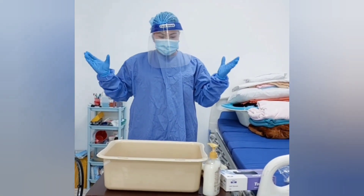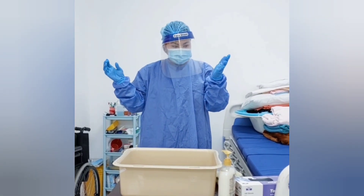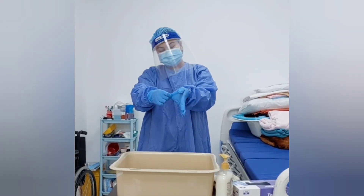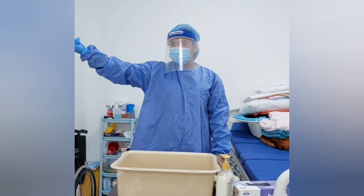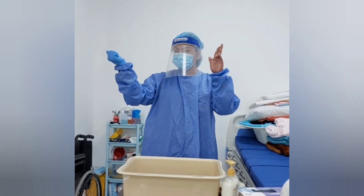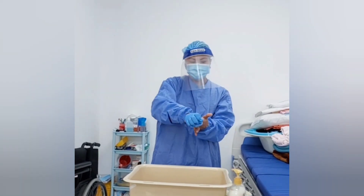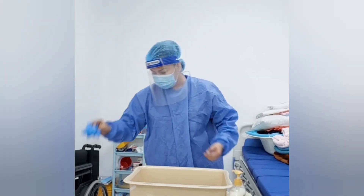Now I will be removing or doffing the PPE. First, I will remove the glove. Pinch here and stretch. Peel to remove and hold the glove back. Use the bare hand or two fingers to remove the second glove inside. Be careful not to touch the contaminated area. Direct to the bin.